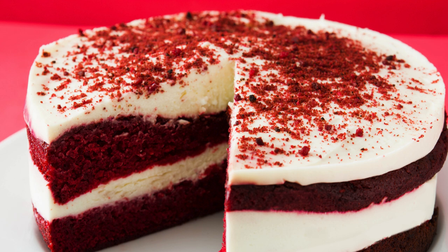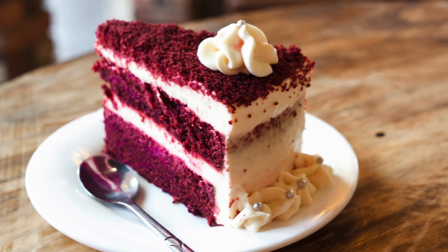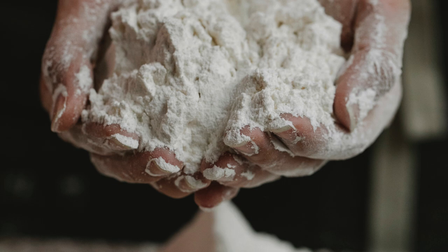How to Make Classic Red Velvet Cake with Cream Cheese Frosting. Red Velvet Cake is a southern favorite, especially for celebrations. Today, we will make a rich, moist red velvet cake topped with luscious cream cheese frosting. Let's get started.